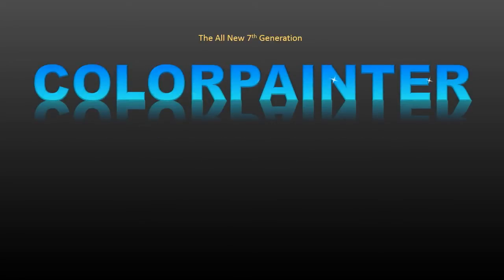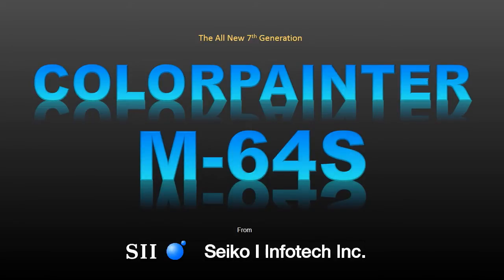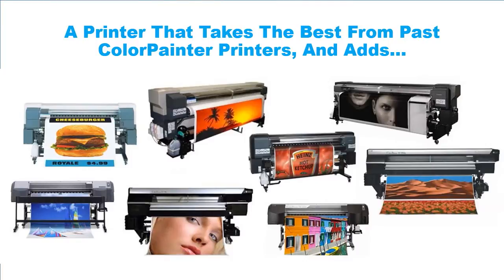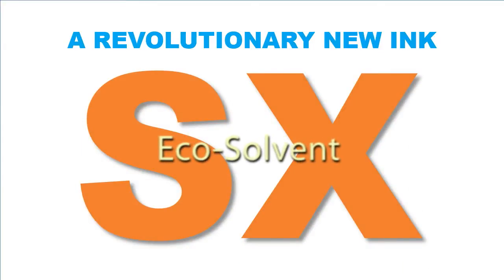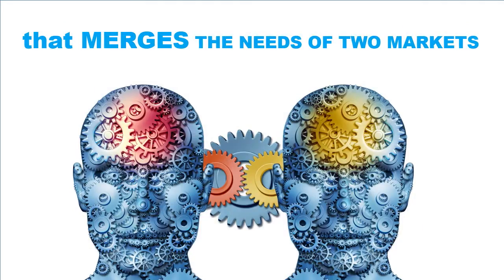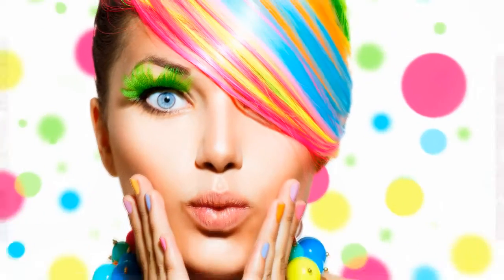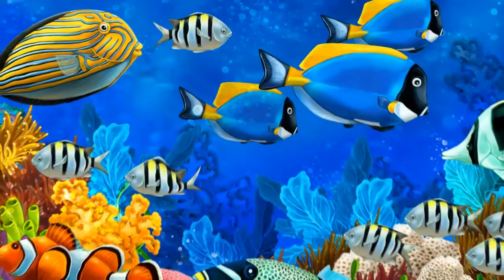The new Color Painter M64S is a 7th generation color painter printer from Seiko i-Infotech, Inc. The new Color Painter M64S takes all the best of past color painter printers and adds a revolutionary new ink set that offers advantages to the traditional solvent market and the eco-solvent indoor markets. SX Ink offers rich, vibrant colors and superior outdoor durability with virtually no smell and excellent image quality.